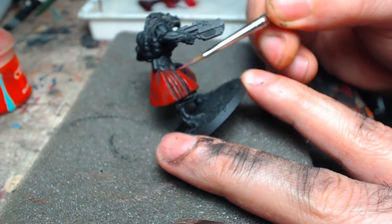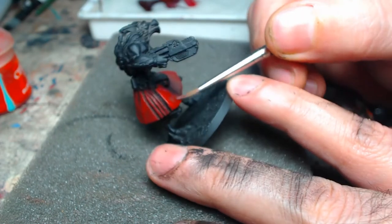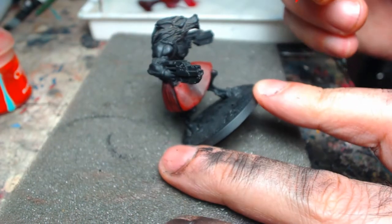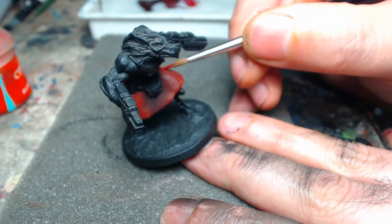At this point our vertical highlights along those seams are still riding the full length of that piece of the model. That'll change when we get to the extreme highlights.